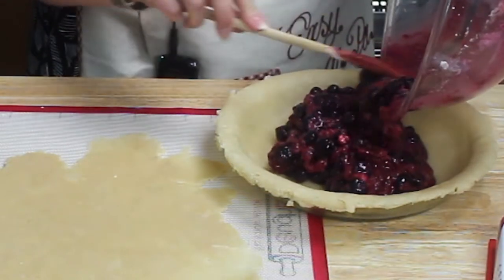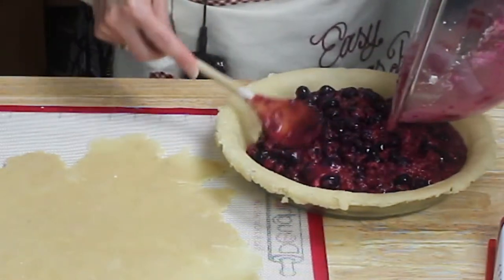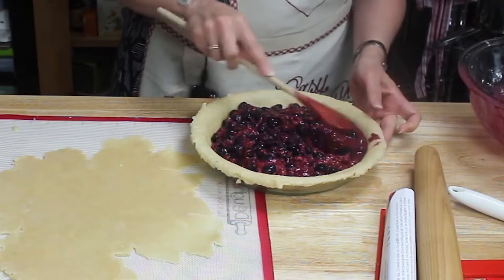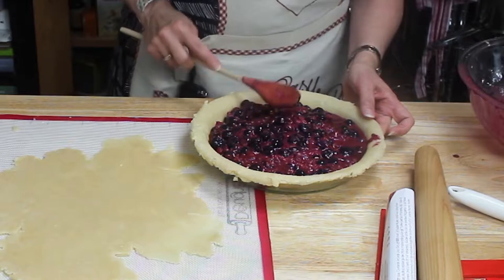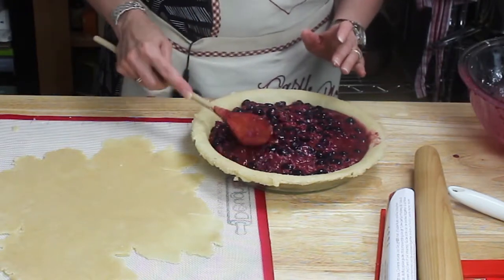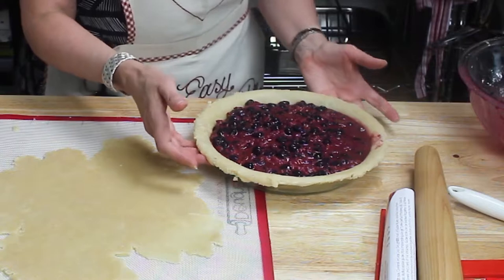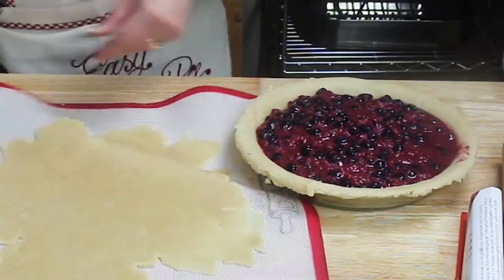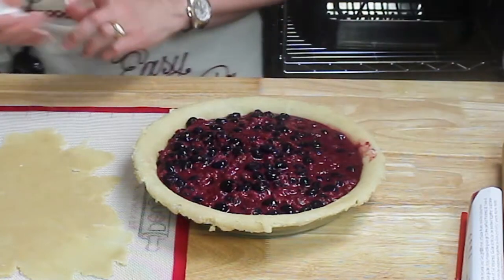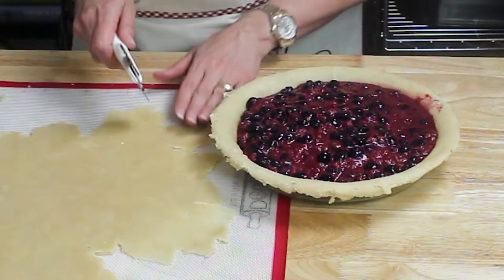With a blueberry and raspberry filling — this is an amazing recipe I've adopted. It comes from a book called 'A Year of Pies' and I'll be sure to put the link in the video description. It's by a lovely young woman named Ashley English and she gives recipes for every month of the year. In honor of my dear friend June, I'm going to call this a Razzleberry Pie. Now let's make our lattice.